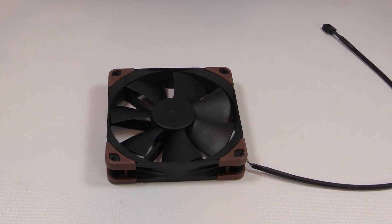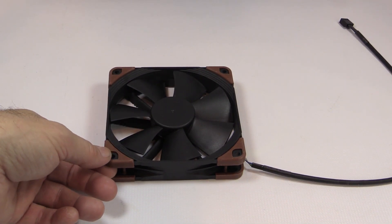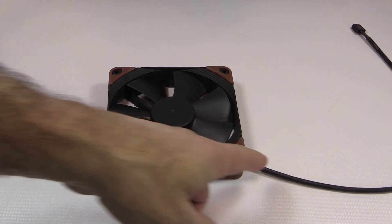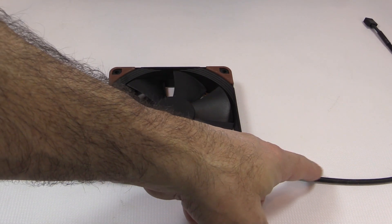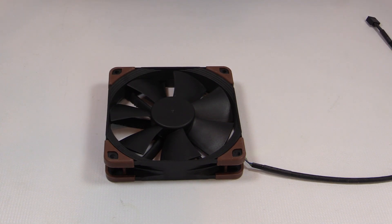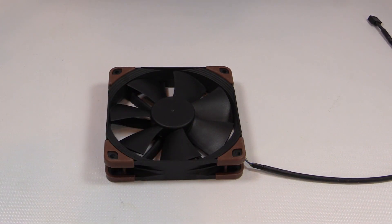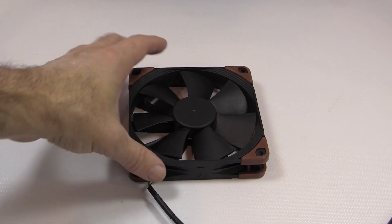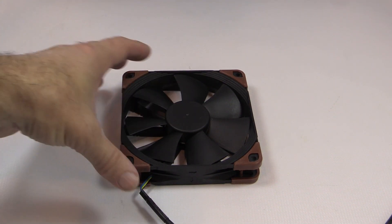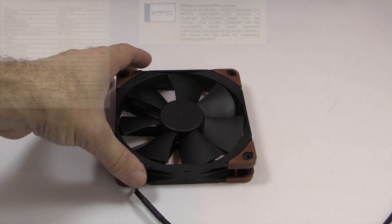Taking a look at the fan itself, it's a solid one-piece construction with the exception of the anti-vibration pads. The cable is 16 inches long with the same type of sleeving Noctua has always used — rubberized, not a woven sleeve — with heat shrink at both ends, at the four-pin connector end and at the base of the fan. I really wish they would sleeve all the way up to the motor, but that's just my personal preference.